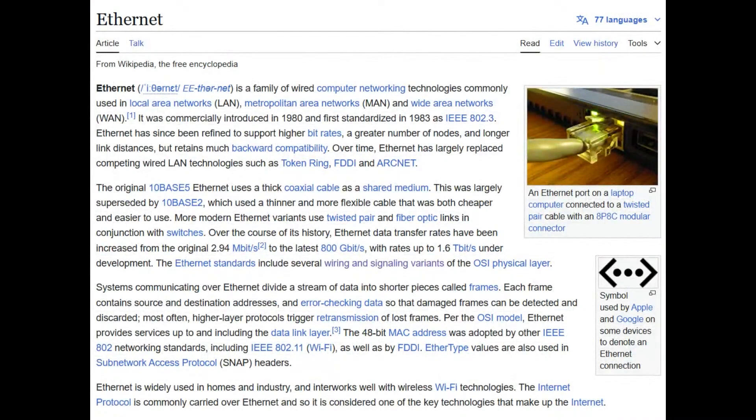Some people might think Ethernet is like this really old 1980s technology — why are we even talking about it when we have Wi-Fi and Bluetooth and ZigBee? But Ethernet rules. It's reliable. You don't have SSIDs and passwords. It's plug and play. We have multi-gigabyte Ethernet now using the same CAT5, CAT6 cables that we've been using for quite a while.